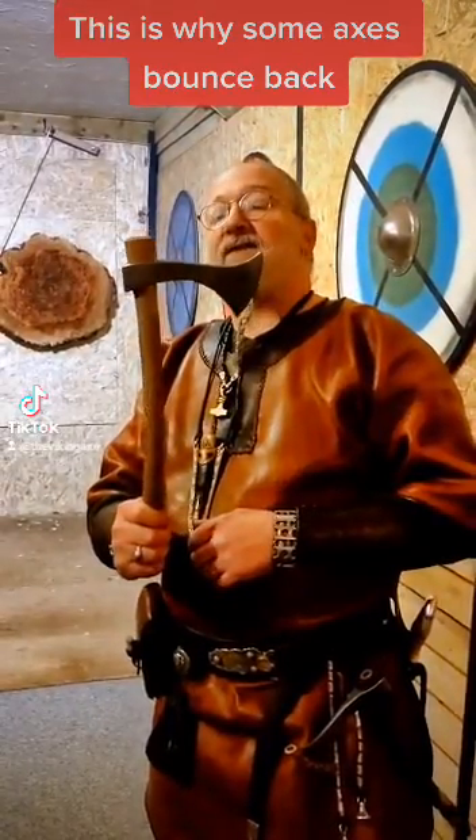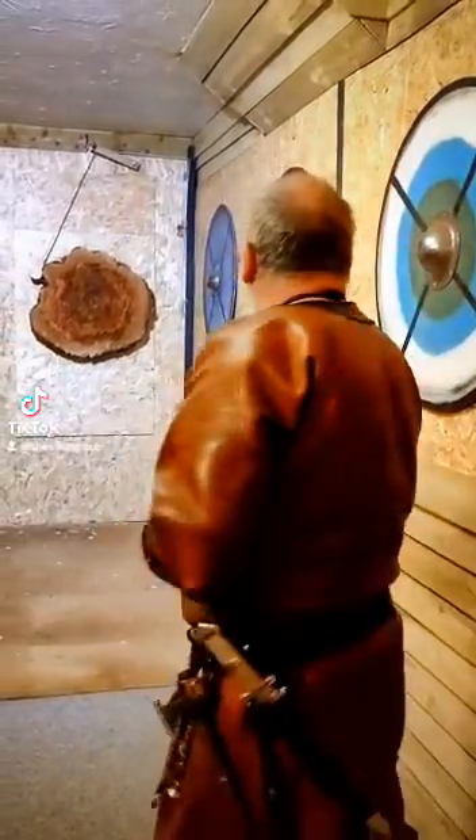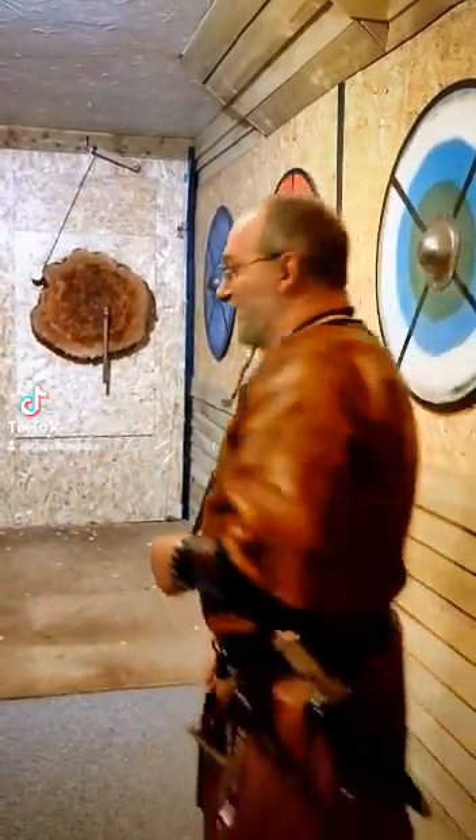This is the Merovingian or Francisca throwing axe. It's a fantastic thing to throw and also safe. I'll show you why.